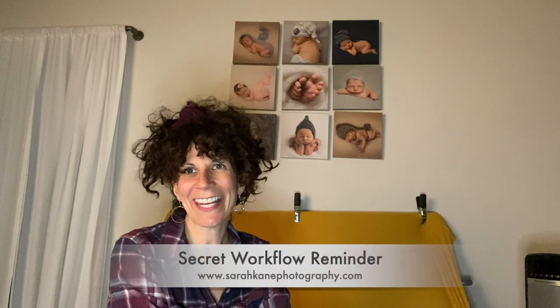Hey guys, I'm Sarah Kane and I want to share with you a little trick that I used when I was first starting out as a newborn photographer. One of the best things that you can do to make sure that you get the shots that you want and to ensure that your sessions run smooth is to have a solid workflow down.